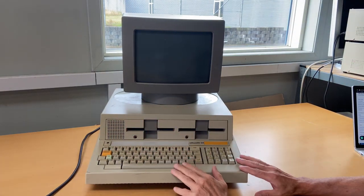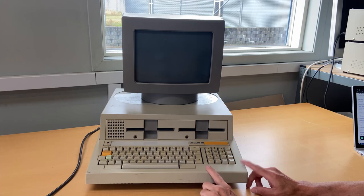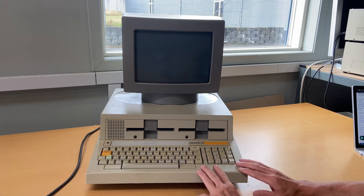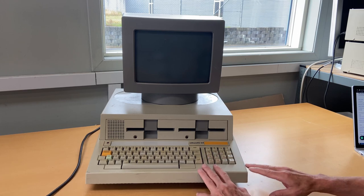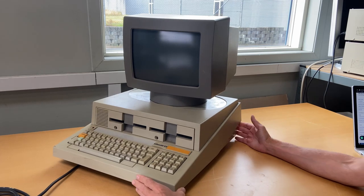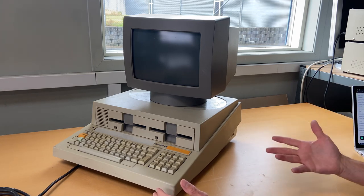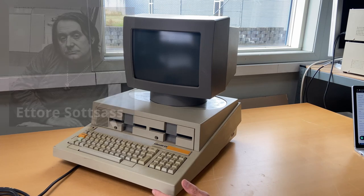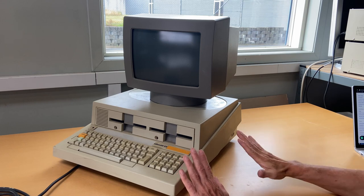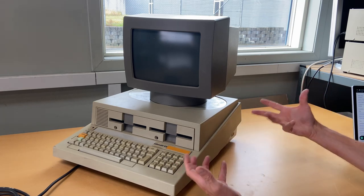This computer's design started back in 1979 at the Advanced Technology Center that Olivetti had in Cupertino, California, in Silicon Valley. It was announced in March 1982, three years later. The designer of this beautiful computer was Ettore Sottsass — an Italian who designed many of Olivetti's computers and other equipment, like typewriters.